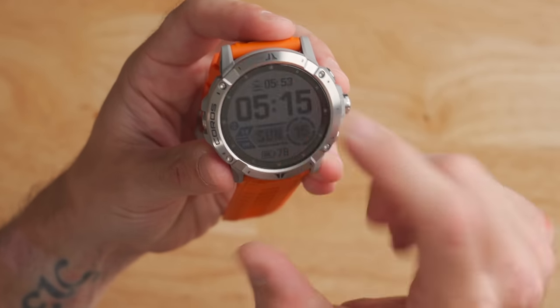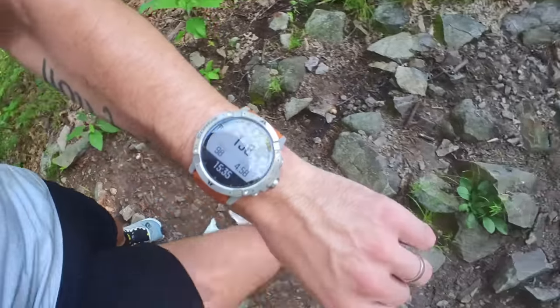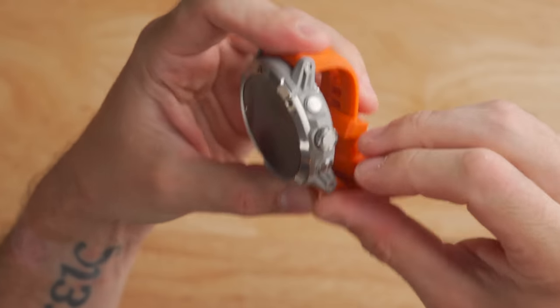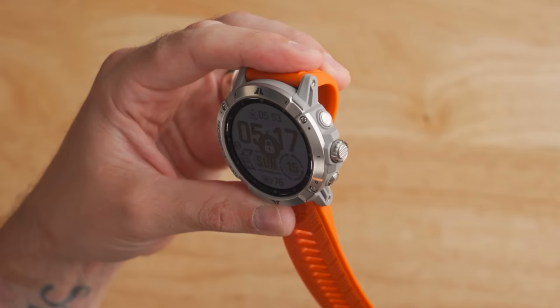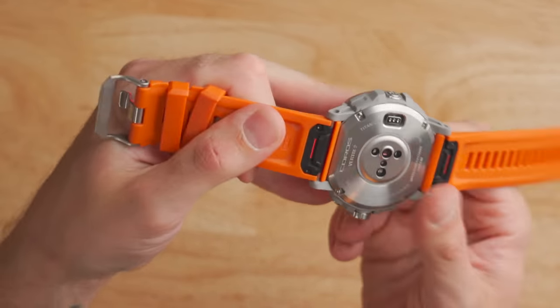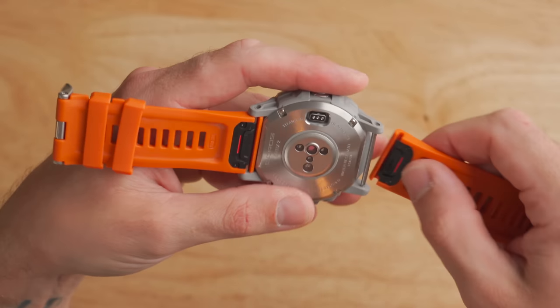The build quality on the Coros Vertex 2 is really impressive. You've got a titanium bezel, a titanium backplate, and a sapphire crystal domed lens. It's waterproof to 100 meters or 10 atmospheres, and has an operational temperature range of -22°F to +122°F, which is more than the competition. On the left side are holes for the altimeter and barometer. On the right side you've got the same layout as other Coros watches: three buttons, with the middle being a digital crown for scrolling and selecting. The included 26mm silicone band is comfortable, has a lot of stretch, and is quick-fit enabled so you can easily swap it out.